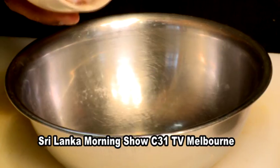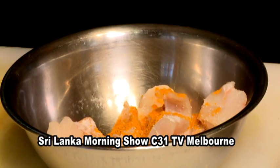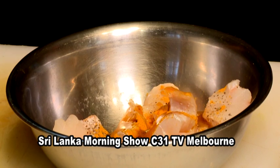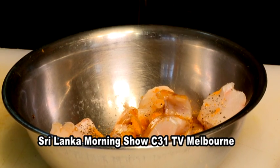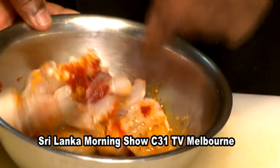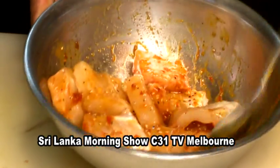First I'm going to marinate my fish, which is nicely diced already. A bit of turmeric, salt, black pepper, oil, fish sauce, soy sauce, and sesame seeds, chili sauce. Mix this nicely and keep it for a few minutes for the flavors to go through, and then we'll start cooking.